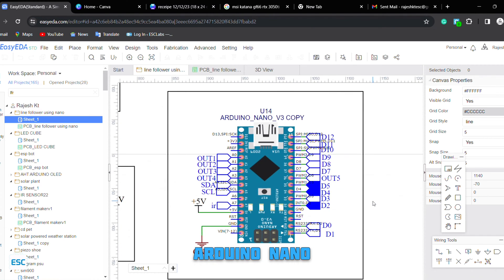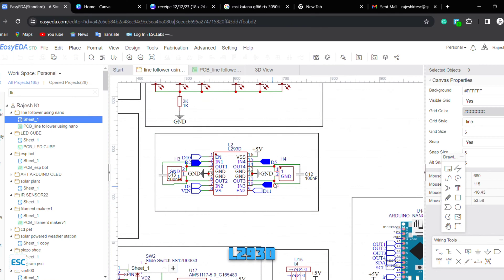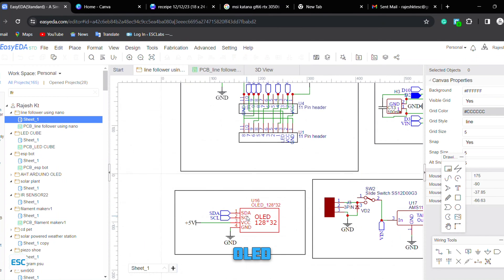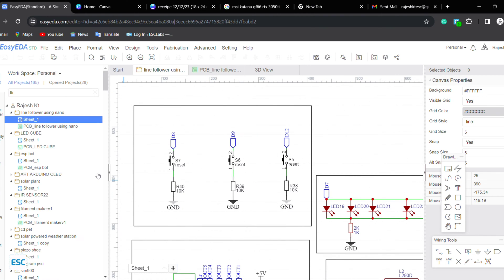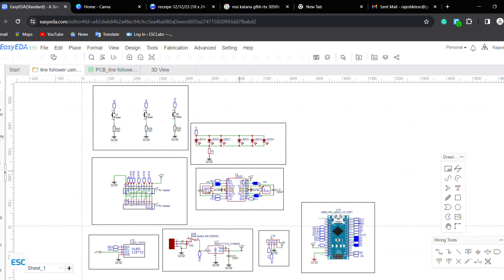I started by designing the circuit. I used EDA to make this circuit. Here I am using an Arduino Nano as the brain, and I replaced the old Pololu motor driver with an L293 motor driver. Then I placed a 128x32 OLED display for better troubleshooting, and also added three buttons for adjusting the PID values. So this is the completed circuit diagram.